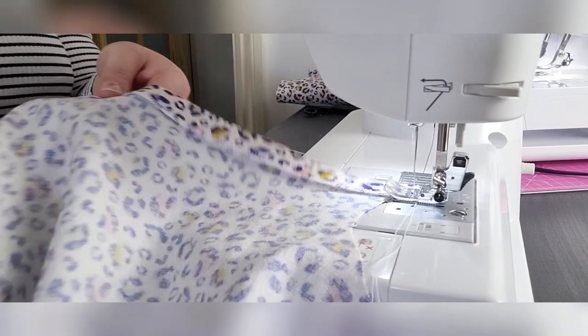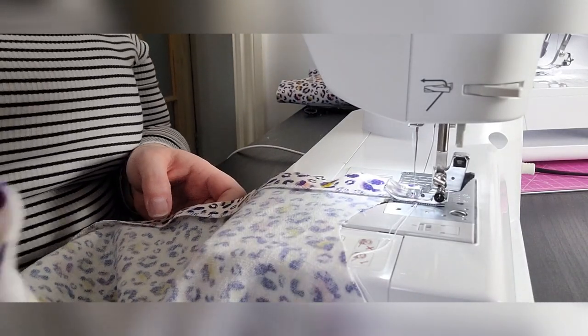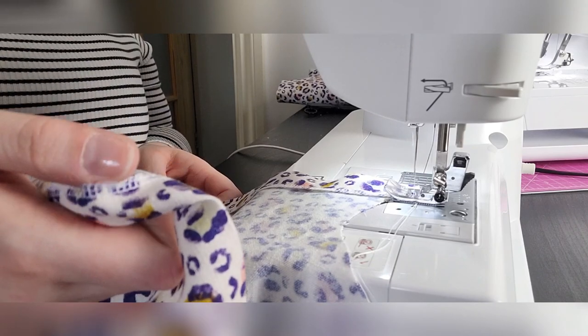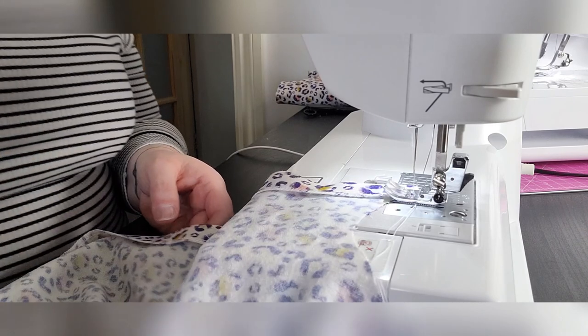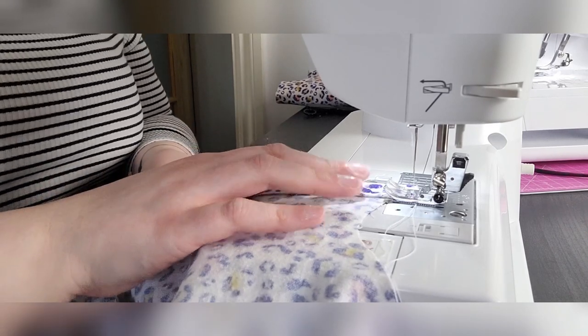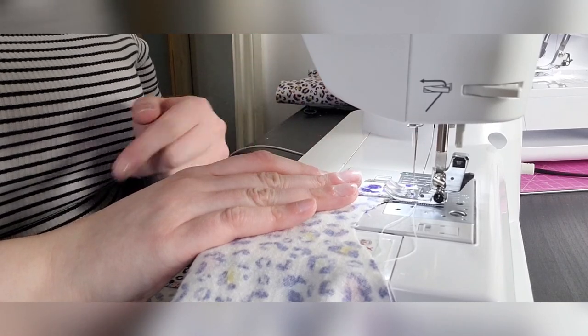I've pressed the top and bottom edges of the sleeves, finished them with the serger — the overlocker — and pressed it over by three quarters of an inch. Now I'm going to stitch it at five eighths of an inch from the folded edge, and this creates the casing for the elastic.